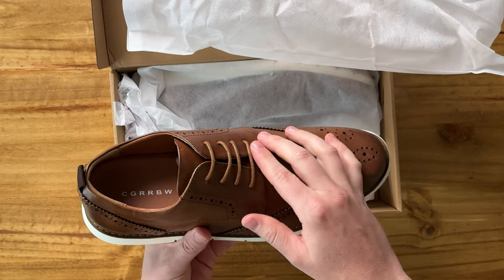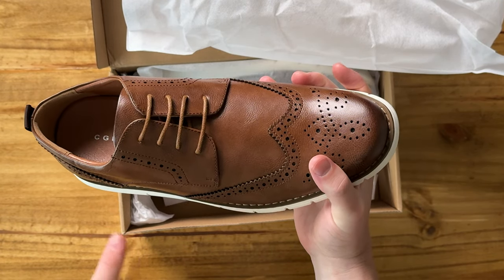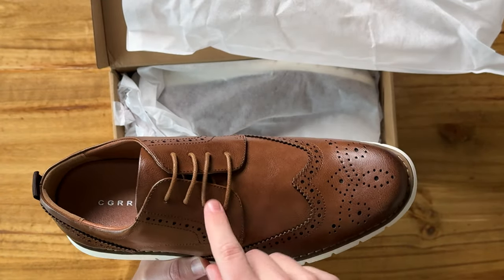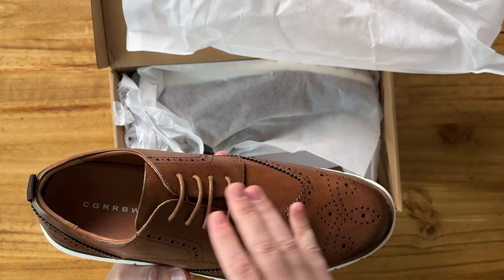And then on the front you have these laces. These laces are really just for look — they're not actually for tightening. There are laces that you can tie up in the back, but because they don't really have anywhere to go because of these side panels, they're really just more for show.